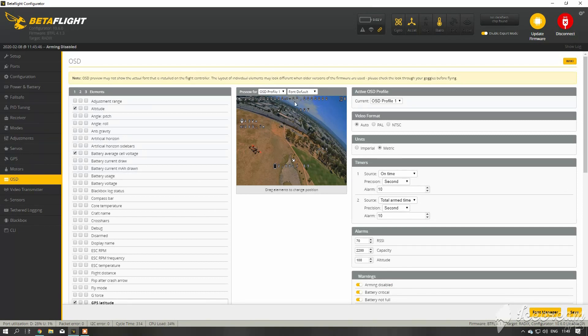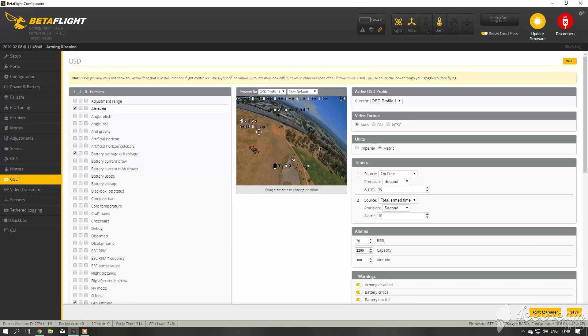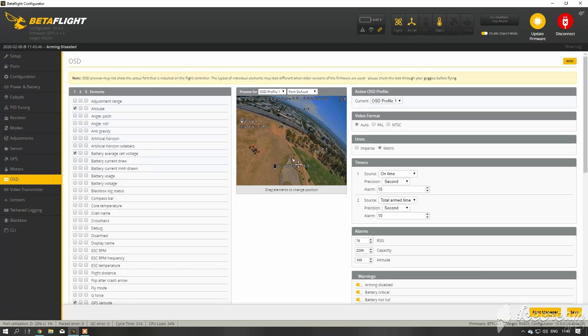In OSD I use the longitude and latitude setting. When I am doing a long range flight I am also using DVR to record the whole flight. If I lose the quad I can simply look up the DVR footage and find the coordinates where my quad went down.